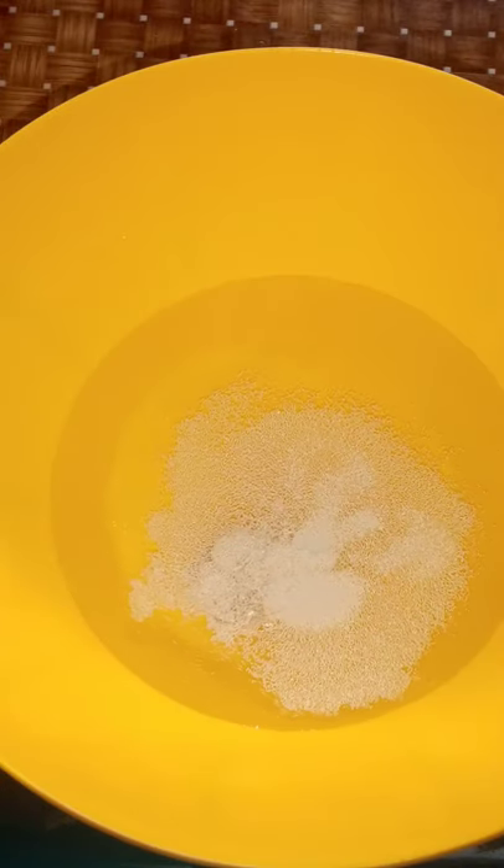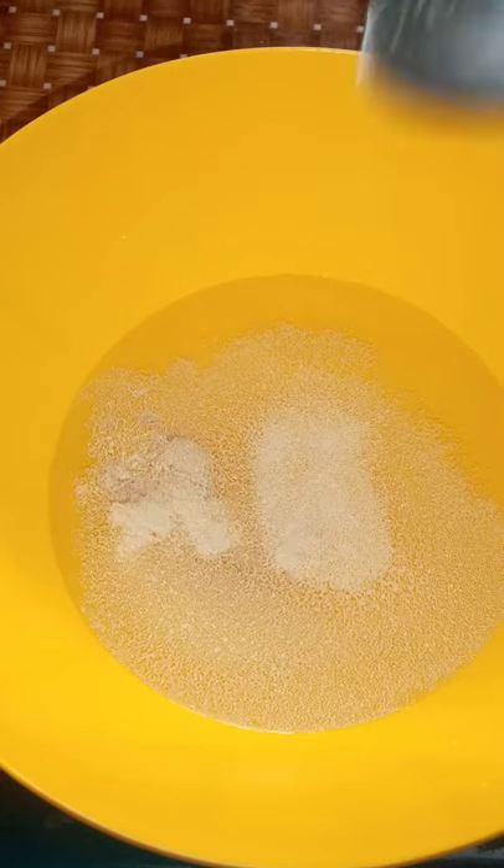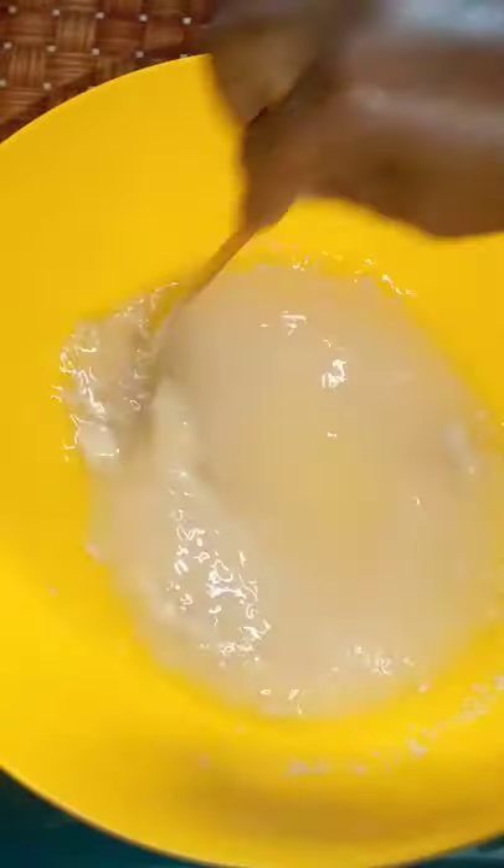So, making pizza: a tablespoon of salt, one cup of warm water, and a spoonful of yeast. I'm gonna add a little bit more. This one is active dry yeast, so you don't have to wait for it — you can if you want, but I don't wait.